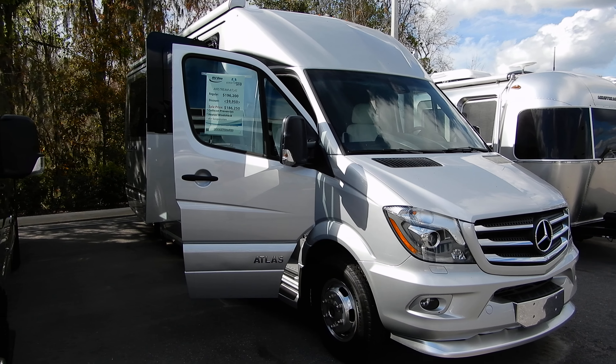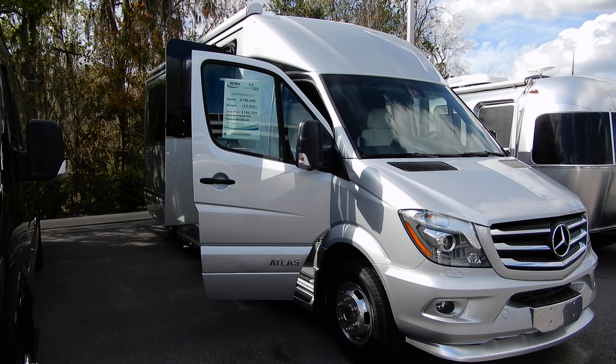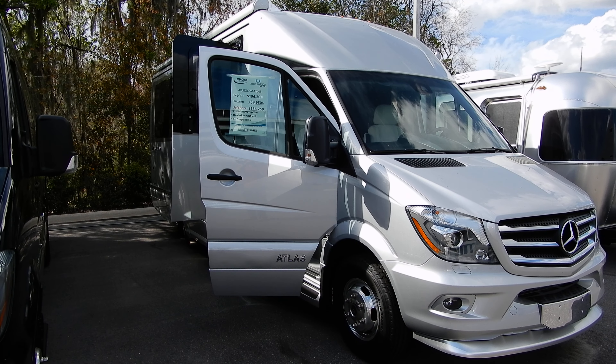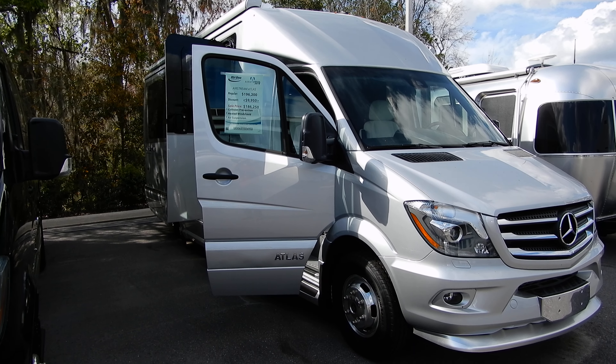Thanks for watching this video of the Airstream Atlas. I have many more Airstream videos on my Current Stream channel.